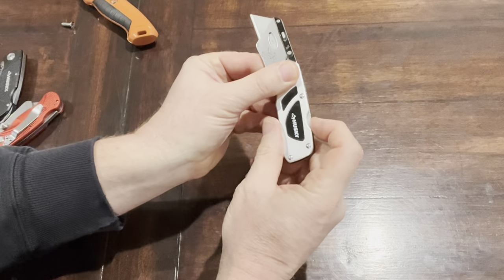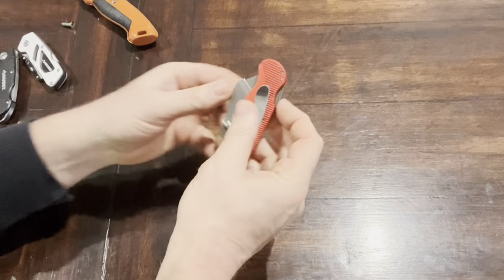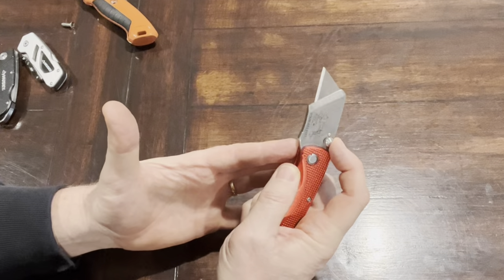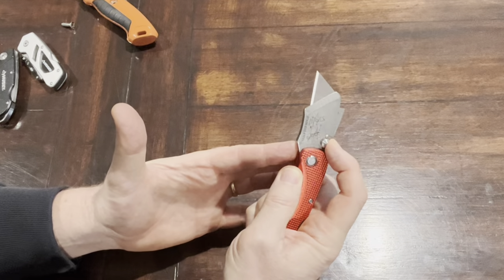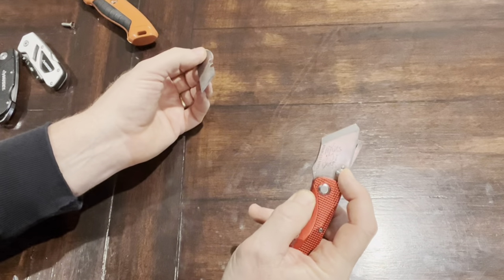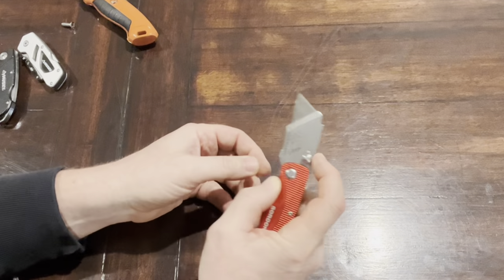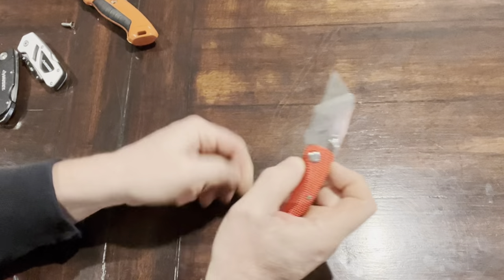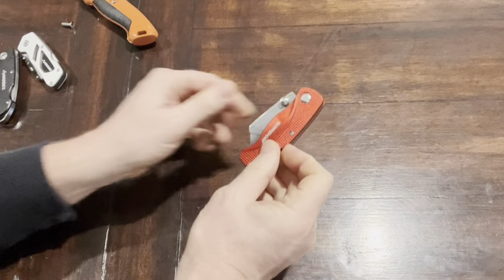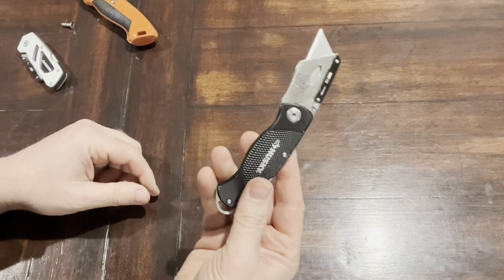To close this one, you push this button here and close it like that. This next one opens up like this — you push down on this button, push down on it, and it opens up. That allows you to slide the blade out. Slide the blade back in, make sure it's locked in, and then push this button here to close it back up.